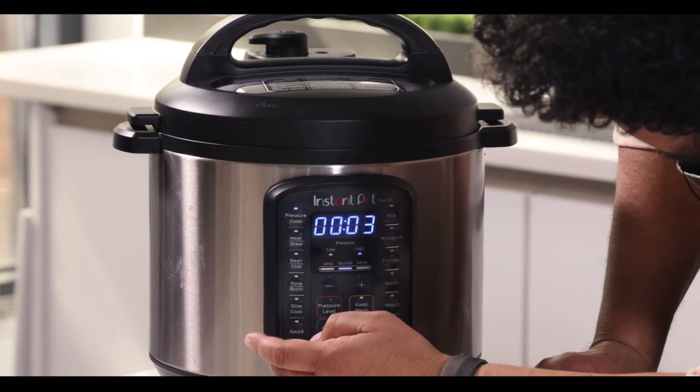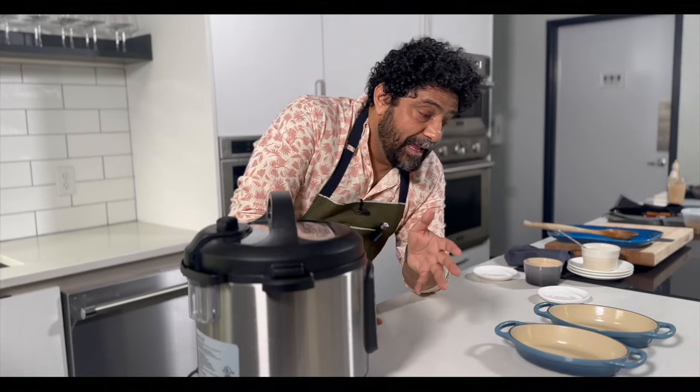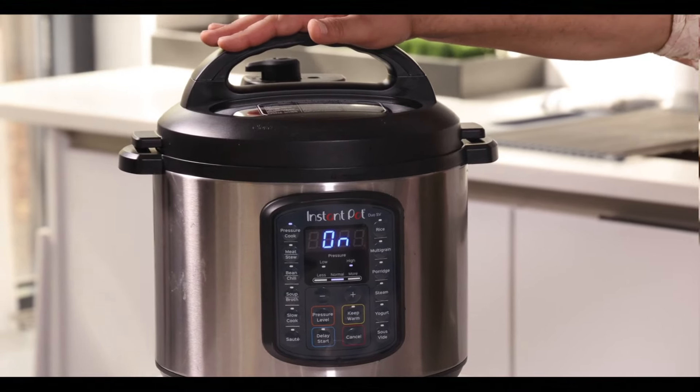It's gonna pressure cook. Set this thing for three minutes and it should start automatically. And we have done it. Now we're gonna let physics, time, and pressure take care of the rest.